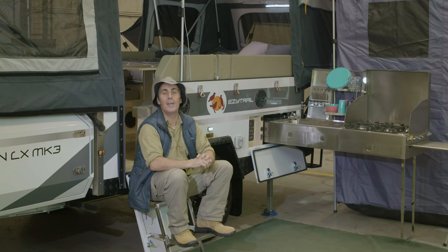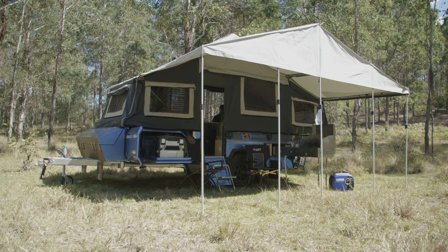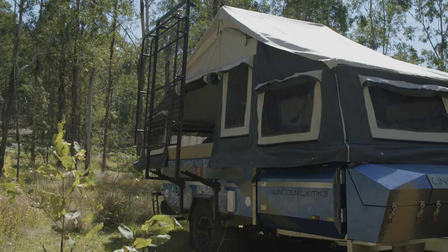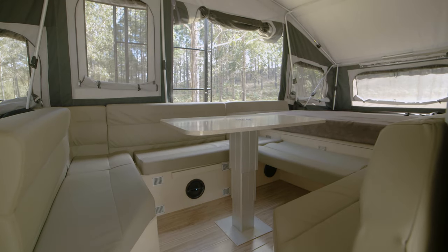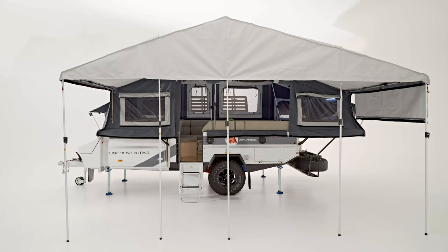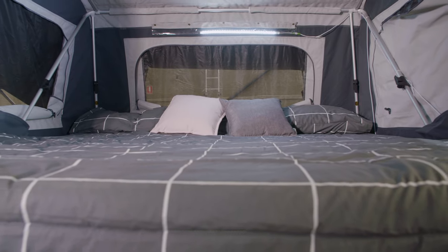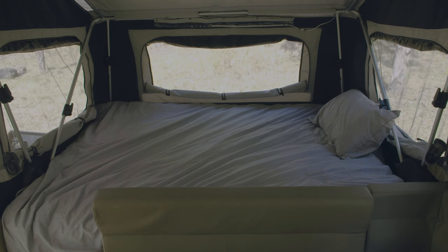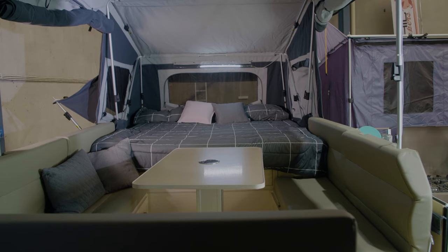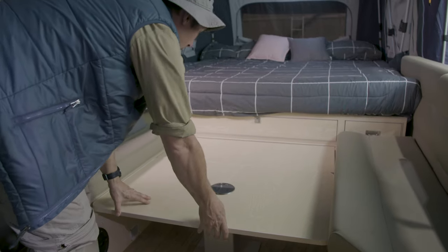This has always been an exceptional camper but this new Mark III model really takes things to the next level when it comes to comfort and added performance. You can comfortably sleep six people on board the Lincoln LX Mark III. There's a king-sized bed for mum and dad, plus a second double bed at the front, and to top it off the spacious dining lounge area transforms from a family hub during the day to a third double bed at night.